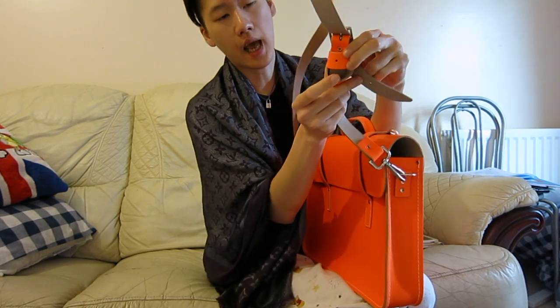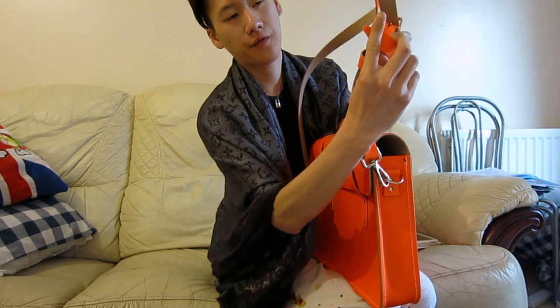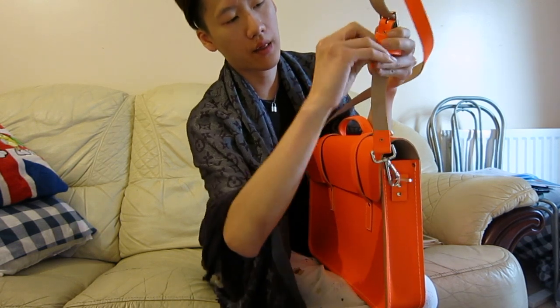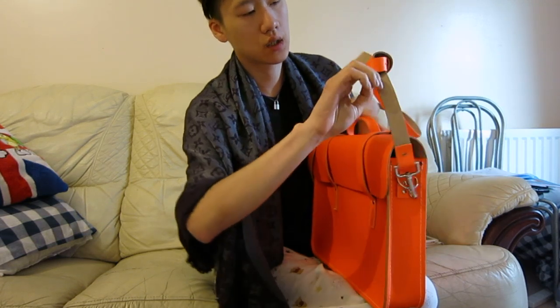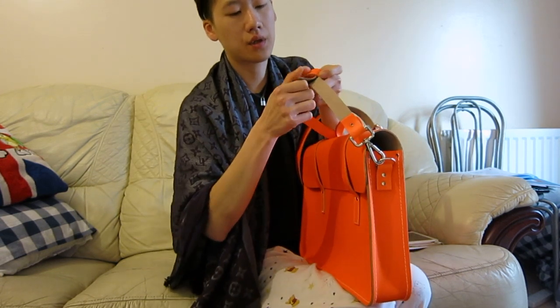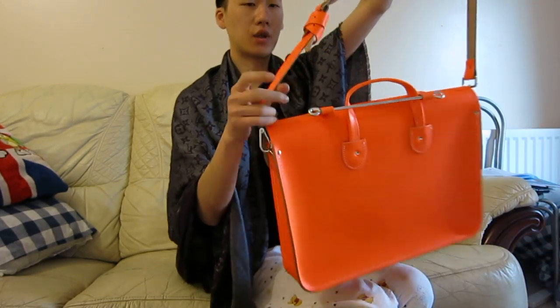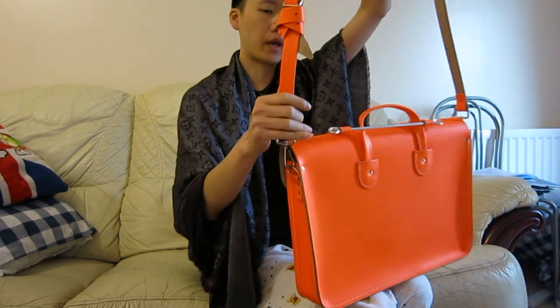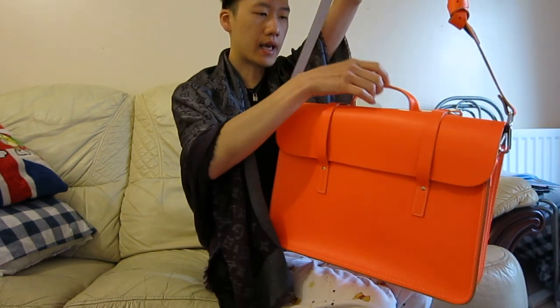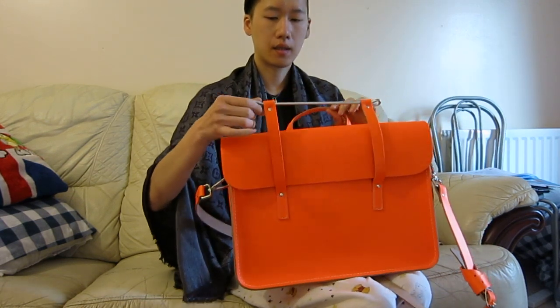You can see on the back — just flip it over like that and tuck out the edge. It's a bit tricky because this is new leather so it's not very flexible yet. There you go — it's tied up like that so it's not flapping around. I like it that way. It's a little interesting to open, and it just goes like that.